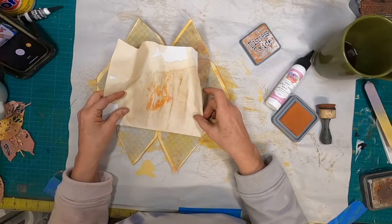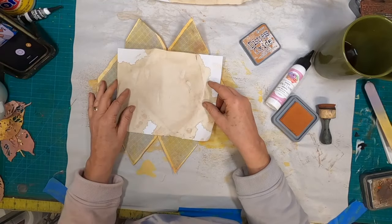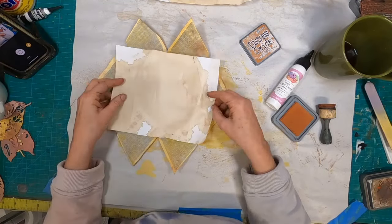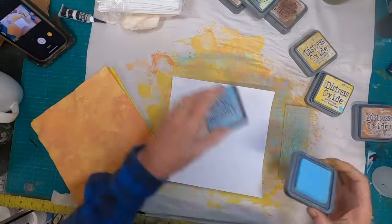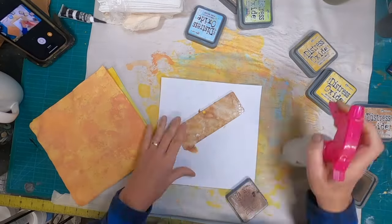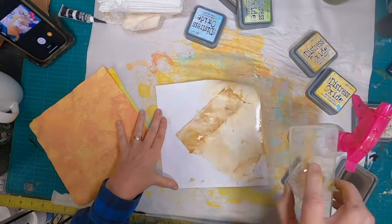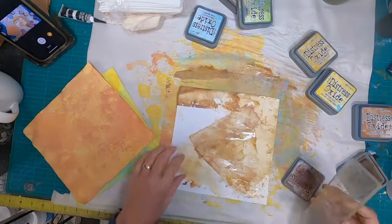I am going to cover the inside of that with one of these pieces of newsprint that I have been working on. I kind of like that one with the little rusty hinge in there, so we will set that aside and get that done. But I need something to decorate the outside of this.